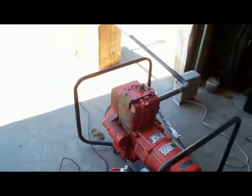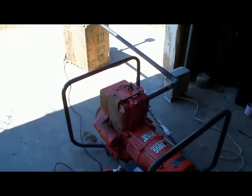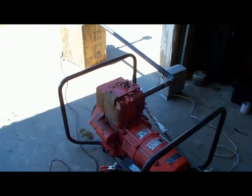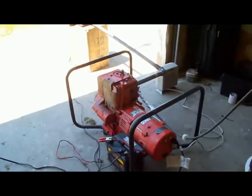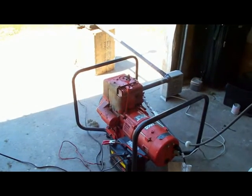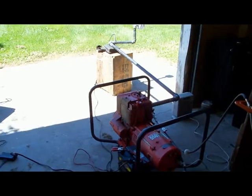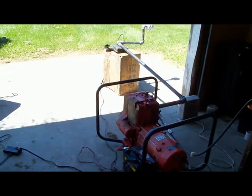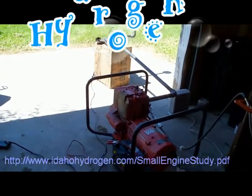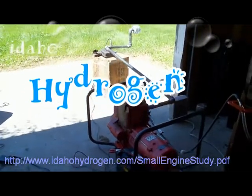Keep watching my channel — I'll be posting videos on these tests. For the final result, I'd like to publish a paper with the findings. I have a grant proposal out on my website, Idaho Hydrogen dot com, to try to get additional equipment to measure emissions and control timing on the engine. I'd like to get a five gas analyzer and an MSD ignition system to control timing. Thanks for watching.